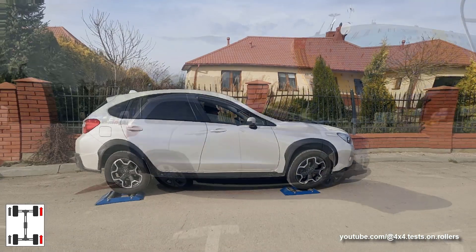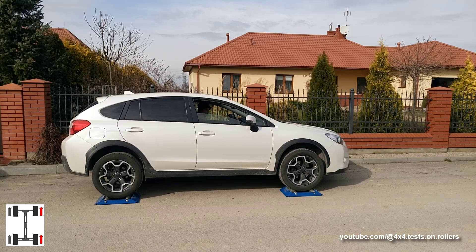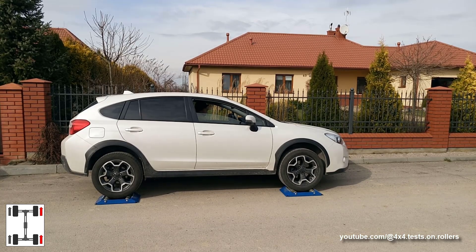Just for comparison, check how it looks when wheels are strongly grabbed by the brake system — they remain at standstill while the rollers spin.